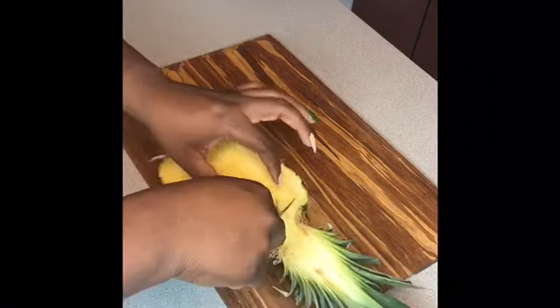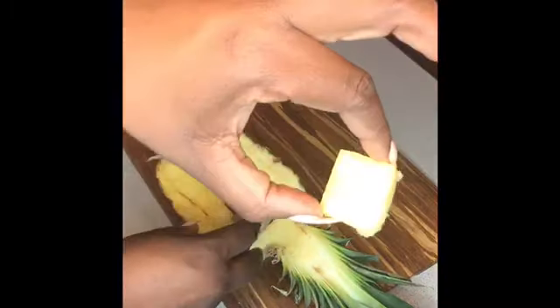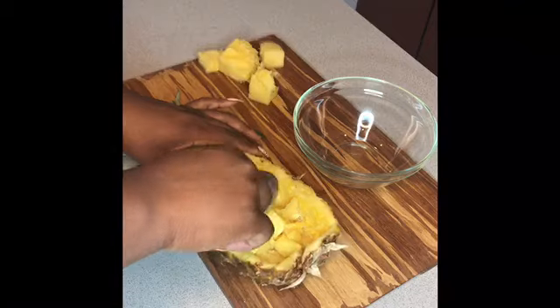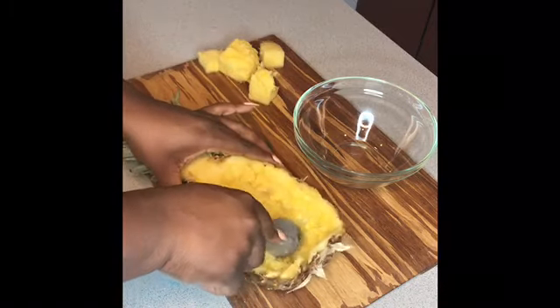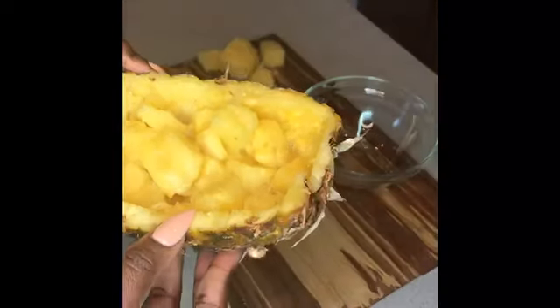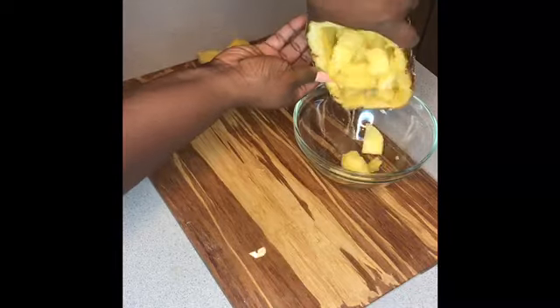Go in with your ice cream scoop and first remove the core — we're going to discard it. I actually like to snack on the core but it's not going to be good for our drink. Once you get all the core chunks out, remove as much of the pineapple flesh as you can, put it in a bowl and set it aside. The best thing to do at this point is to put it in the freezer — I'll tell you why in just a bit. Cover up your pineapple halves and store them in the refrigerator with saran wrap.